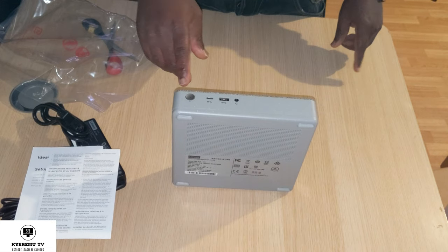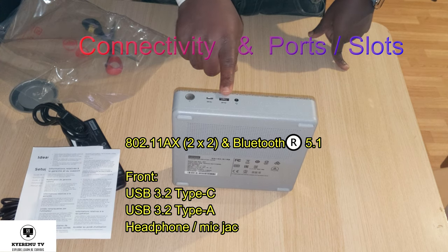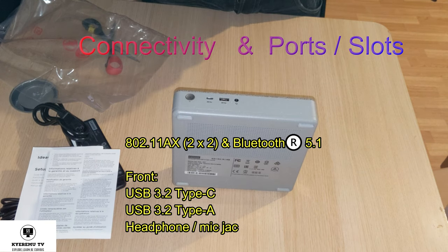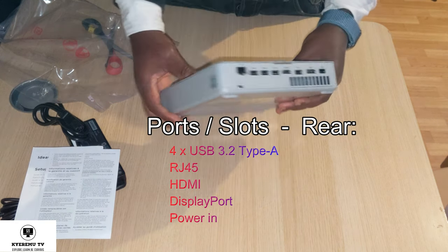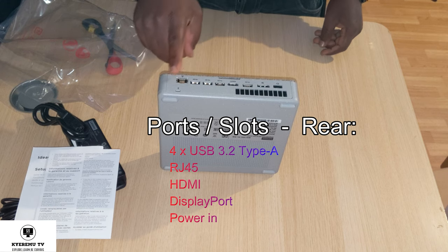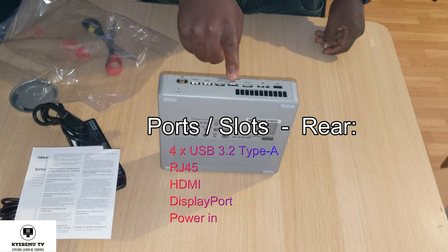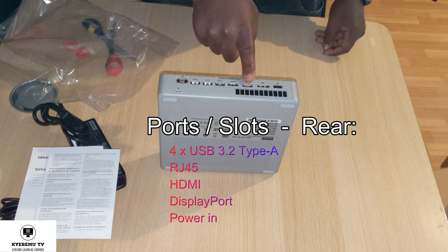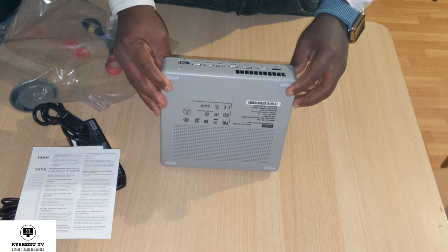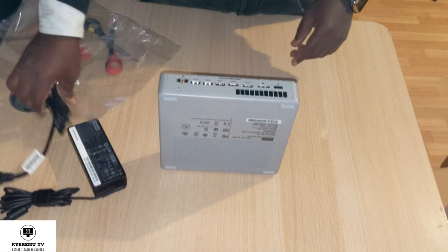On the front side you have a power button, a USB Type-C port, a USB 3.0 port, and a microphone jack. Let's see the back — looks like we have a lot of I/O at the back. There's a USB port here, another USB here, a third USB, your HDMI port, another USB, and then a DisplayPort.